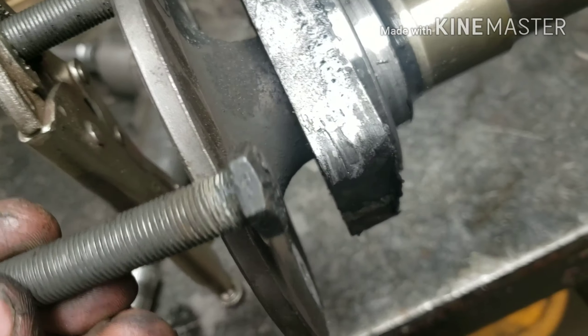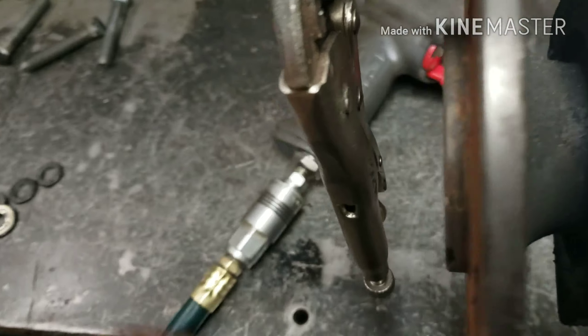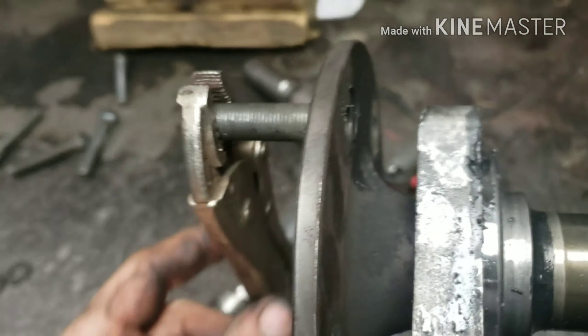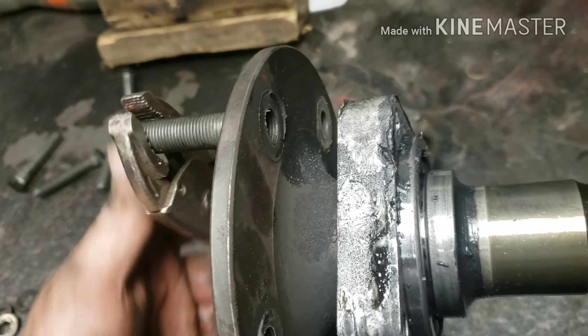These bolts are really easy to take out. I just put the impact on them and spin them out quickly. For the broken one, once I got all the other studs out of the way I was able to spin it out with a vice grip.